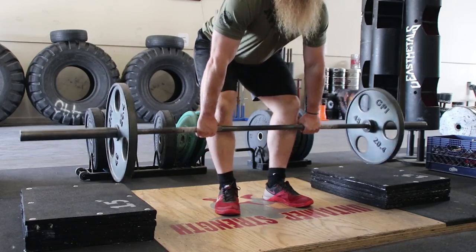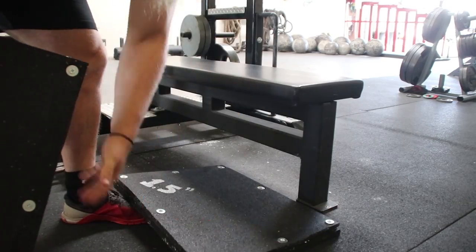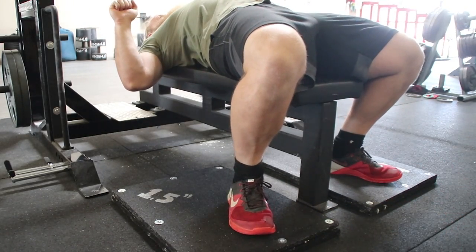Deadlift blocks can be used for elevated deadlifts, deficit deadlifts, or as feet blocks for shorties who cannot plant their feet flat on the ground during the bench press. This is also a common problem for people with a lot of junk in their trunk.